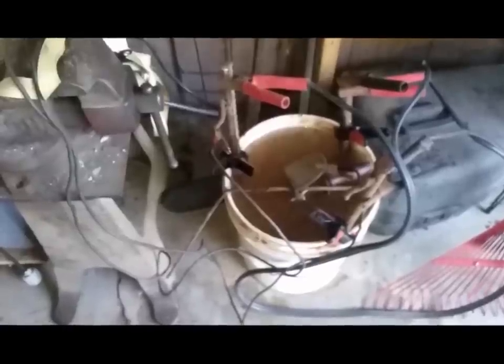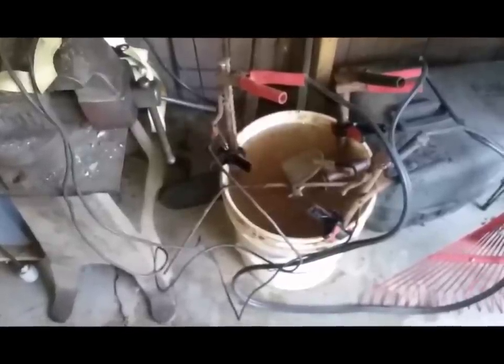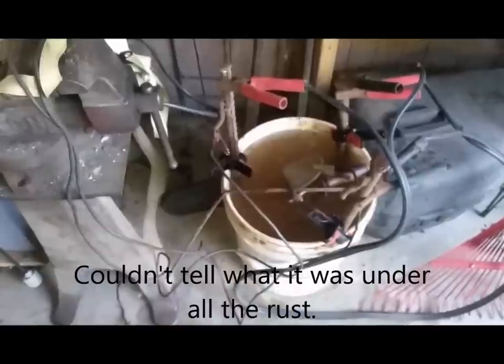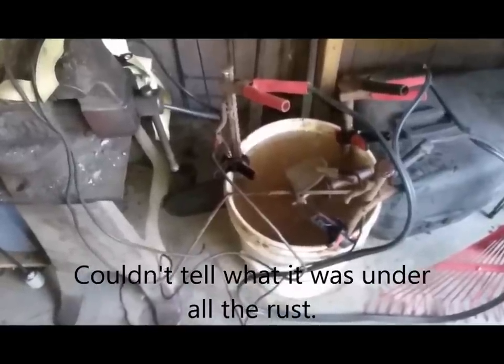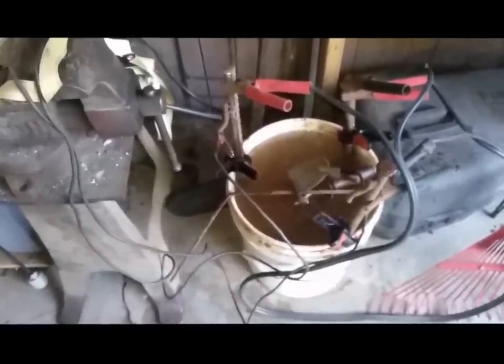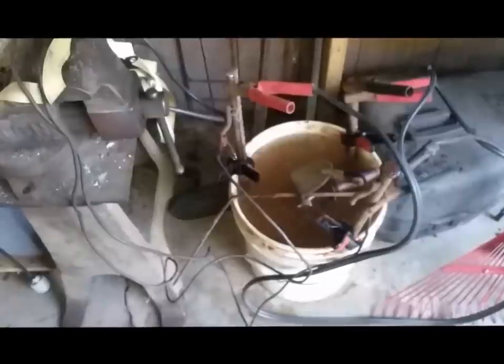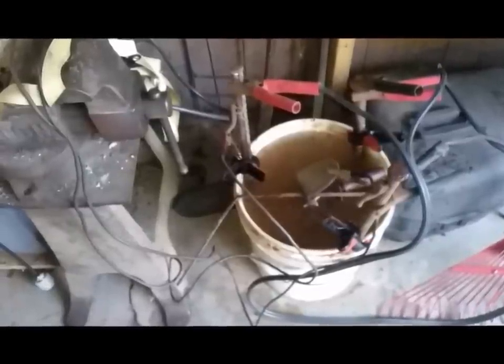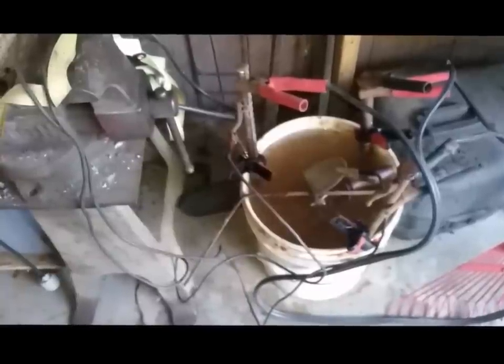Set up the electrolysis tank again. I've got a good old Pratt rest drill in there — it's in pretty rough shape, kind of rusty and stiff. Just going to put it in the tank and dip it for a while. I'm probably going to have to wire brush it after to get rid of the gunk and grease and things which insulate and don't remove the rust underneath them.